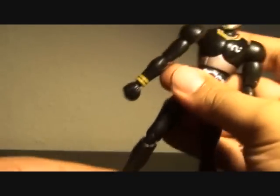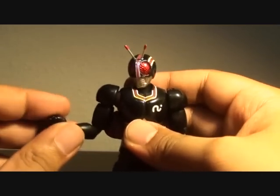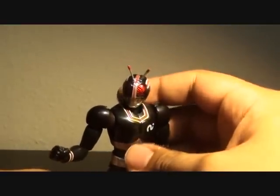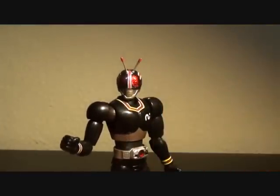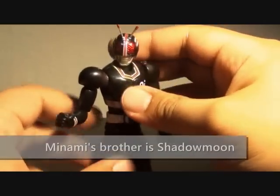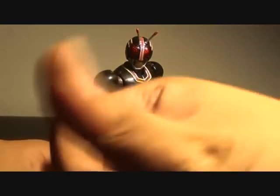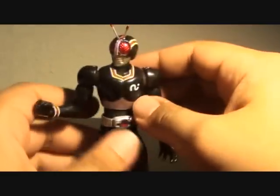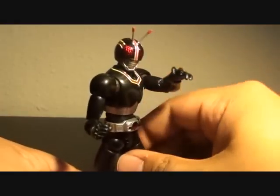If you haven't gotten your SH Figuarts Kamen Rider Black and you like the character, he is an influential Rider in my opinion. Do get one — he's been re-released to the market together with Shadow Moon. I think the reason they released Kamen Rider Black and Black RX is because they released Shadow Moon, so if you've got Shadow Moon you'd want his brother too. It's just one pose but it really looks epic.